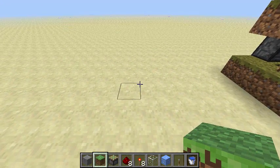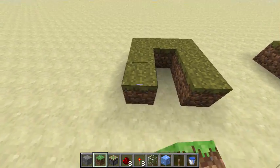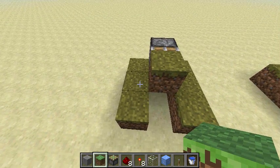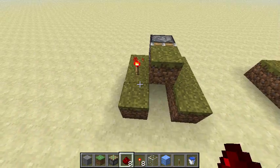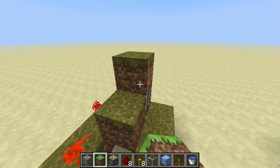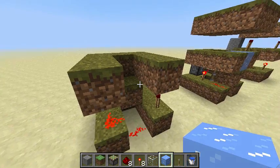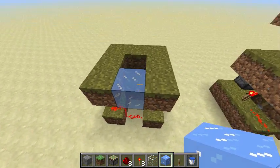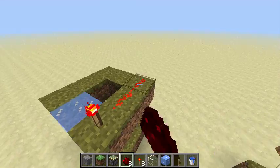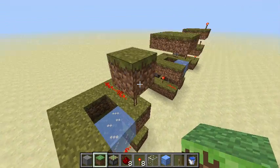You start with a U-shape of grass blocks, put a piston right there and a block in front of it, a torch right there, dust, another torch, another U-shape of grass. Then put an ice block right there, another torch on top of the bottom one, and two dust going over there, and then a 3 by 3 layer of grass to top it off.